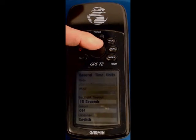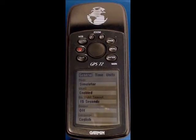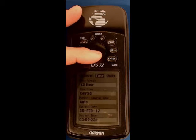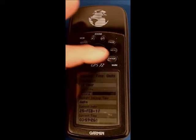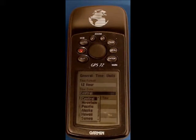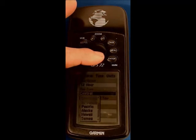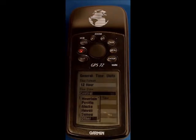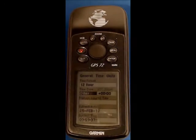Moving up to the tab line and to the right onto time. Scroll down and enter — other is right at the bottom. Scroll all the way down to other, and you'll notice we now have the UTC offset, which as it's currently winter I'm going to leave at zero.